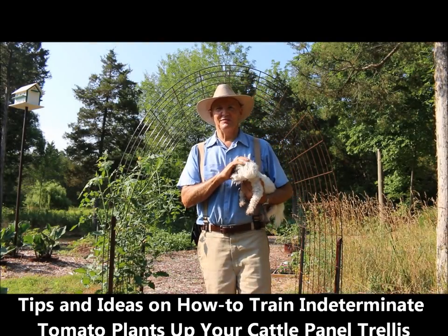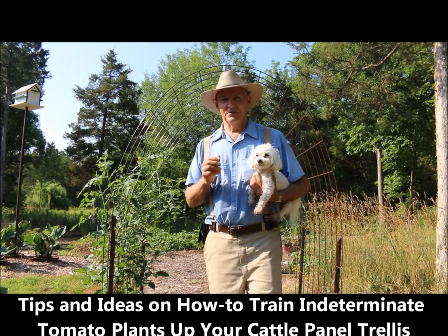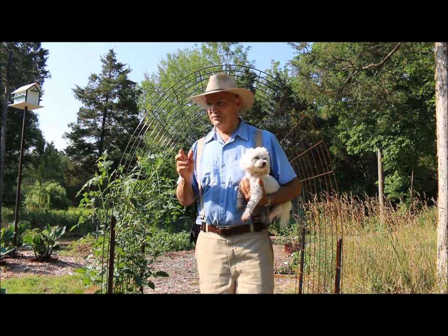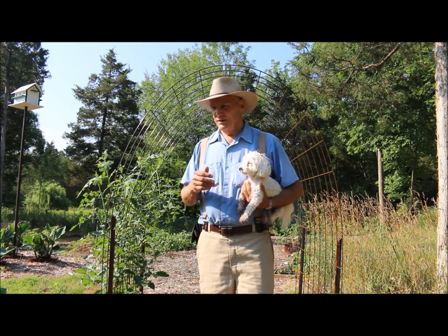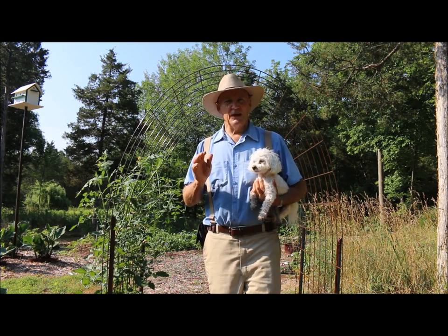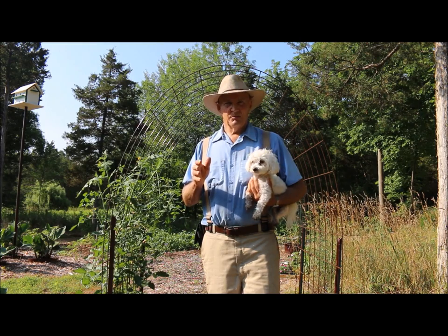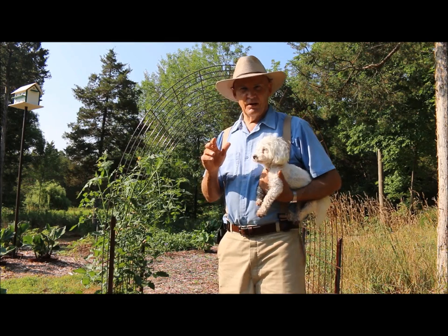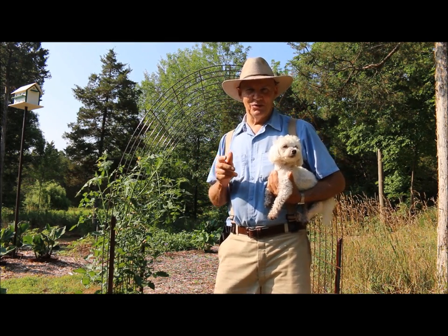Good morning, this is Plant Smart Living with Farmer Fred. Really glad you could join Billy and I today out here in the vegetable garden. It's early July, a warm humid day here in Pennsylvania — early morning, around 8:30, and I'm already starting to sweat, but I guess that's part of the reality of gardening. Today I wanted to share some tips and ideas on how I train my tomato plants up the garden trellis using cattle panels.